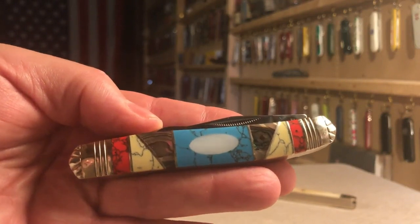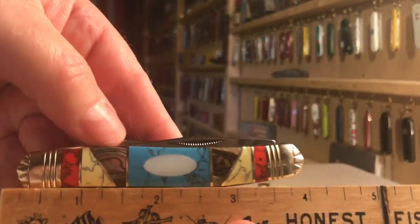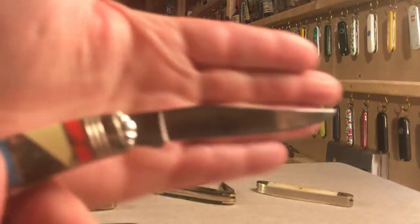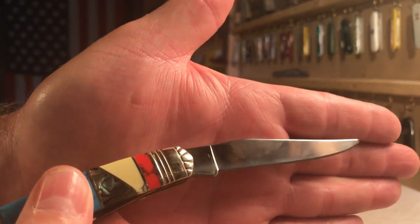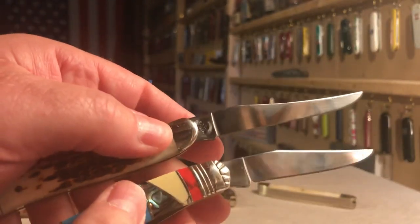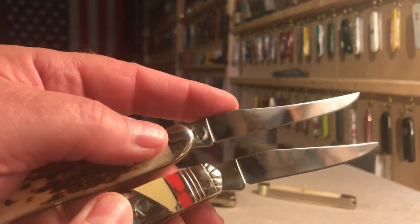The knife has two blades, one opening on either end, and the standard size is approximately three and seven-eighths inches, or sometimes four inches long. The primary blade is a California clip blade, which is very popular among people who have to process animals — it's a really good skinning blade.